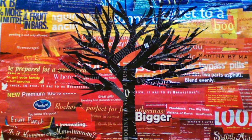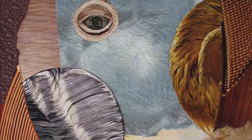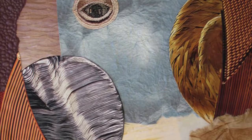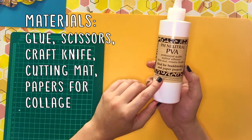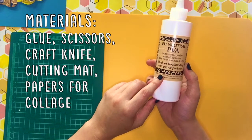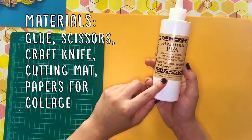With photomontage you're using pre-existing images and you don't have to start from scratch. The materials we're going to use today are a nice neutral PVA glue. You can use glue sticks, Elmer's glue, any glue that you like. I recommend you pick a glue that dries clear, so if a little glue squirts out it's no big deal.